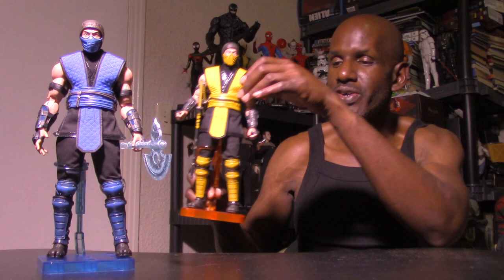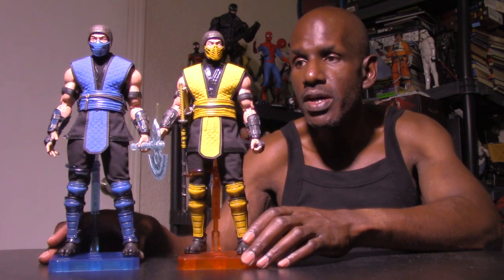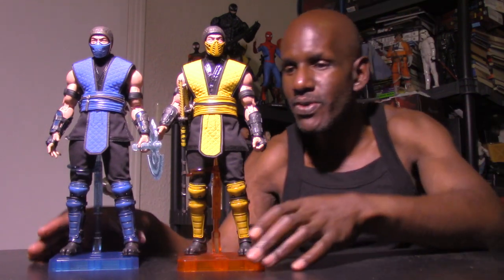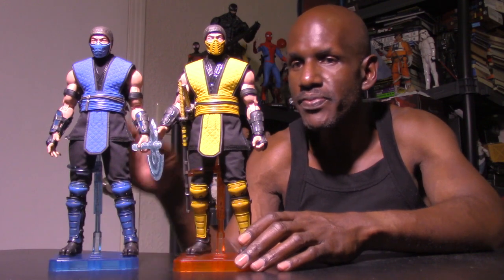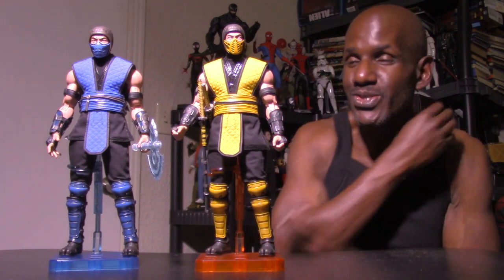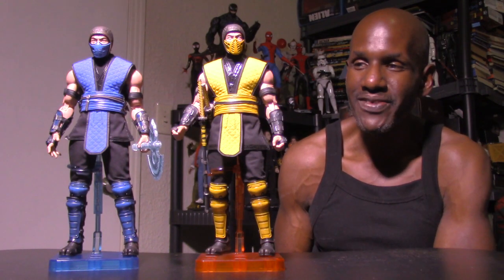Now I want to compare the Storm Collectibles Mortal Kombat 11 six-scale Sub-Zero Special Edition figure with the Scorpion Special Edition figure. Both are six-scale figures. Sub-Zero does look a little taller than Scorpion, though I do have his knees slightly bent. These are some awesome figures from Storm Collectibles — this is my first and second foray into their figures. I always had my eye on picking up their line and knew it would probably be Mortal Kombat figures, and these two look absolutely awesome.